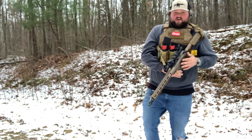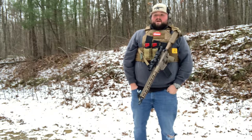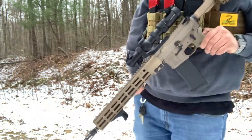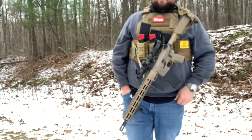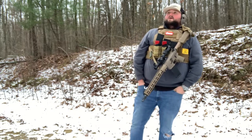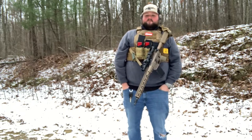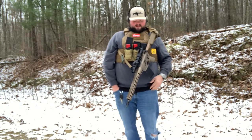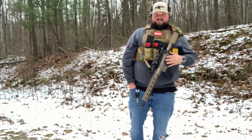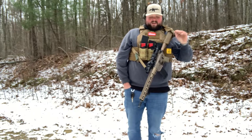Because this is a top-end trigger manufacturer, they put their own Geissele SSAe X trigger in it with the Lightning Bow. I've got a few people asking me about the Lightning Bow — I'll say it is fantastic. This trigger is the best AR trigger I've ever fired, and I've fired a handful. I have a CMC in one of my AR pistols — that's a 3.5 pound drop-in — and this thing blows it out of the water. This trigger is incredible, probably one of the biggest selling points to me about the rifle.